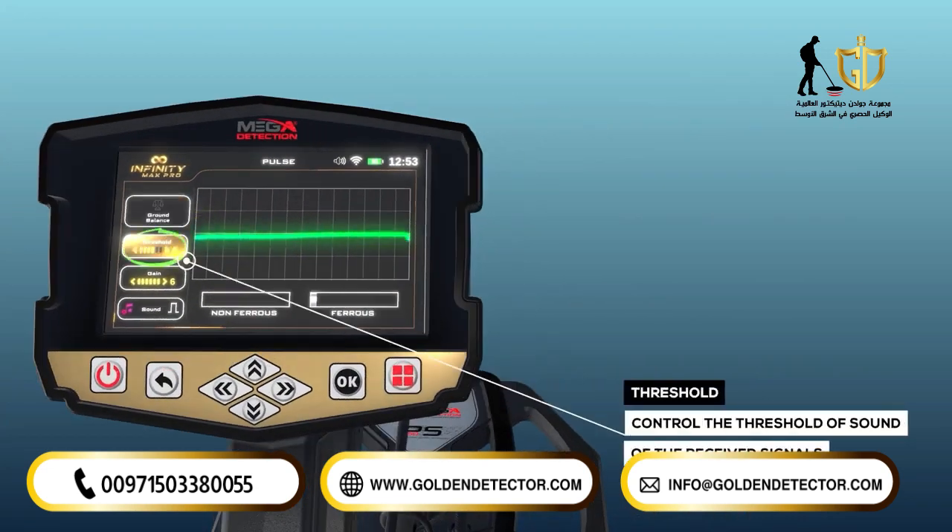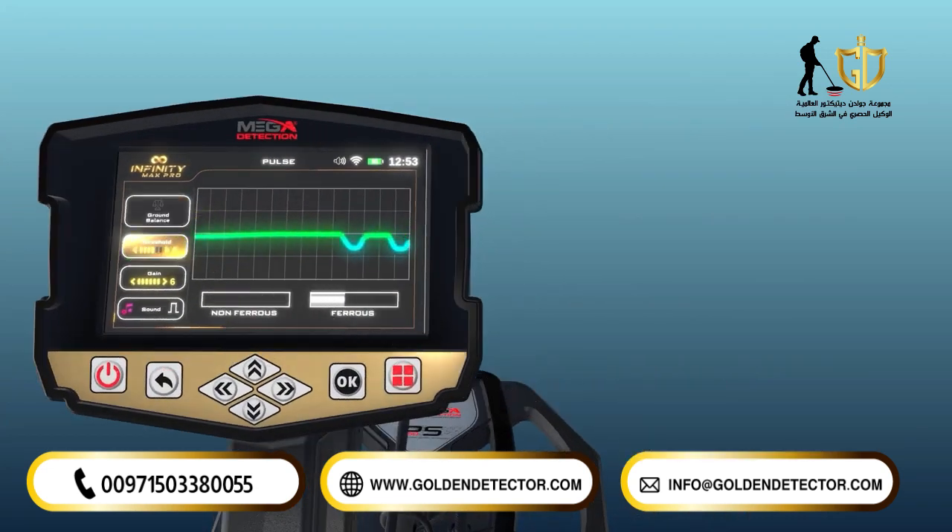Threshold. This option controls the threshold of sound of the signals received. The user can choose to hear faint signals representing tiny objects or hear only signals of larger objects. By using the right-left arrow keys in the option menu, the device user can tune out the sound signals from smaller, ignored objects.